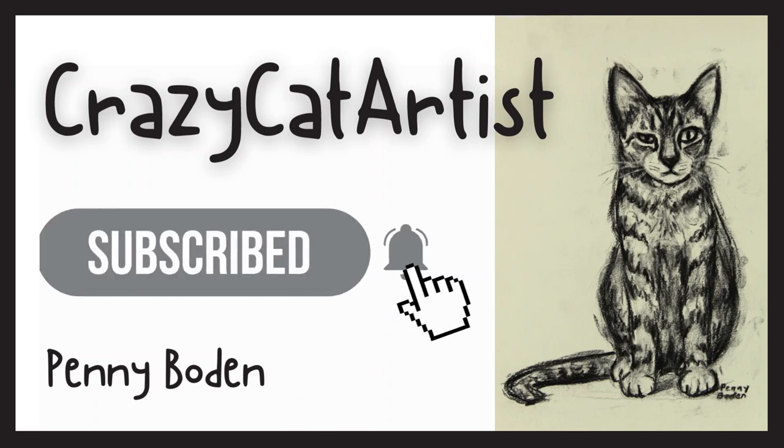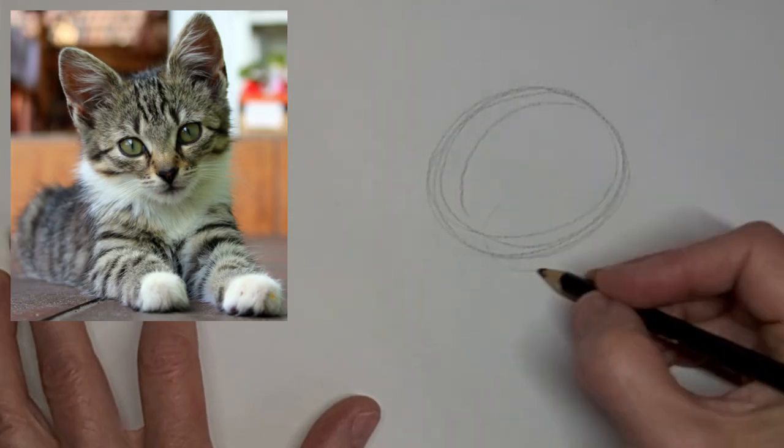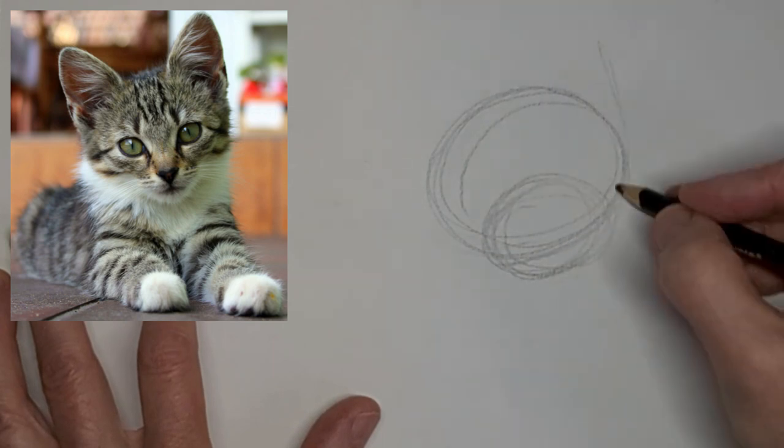Meow. Meow. Hi, it's Penny Bowden here, Crazy Cat Artist.